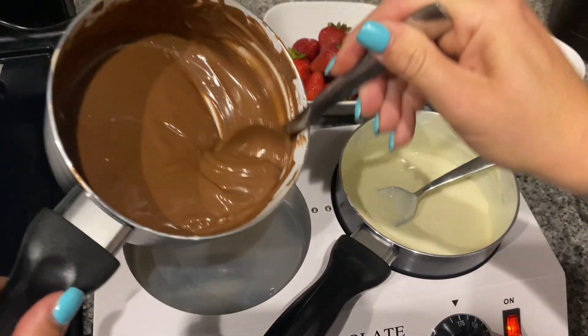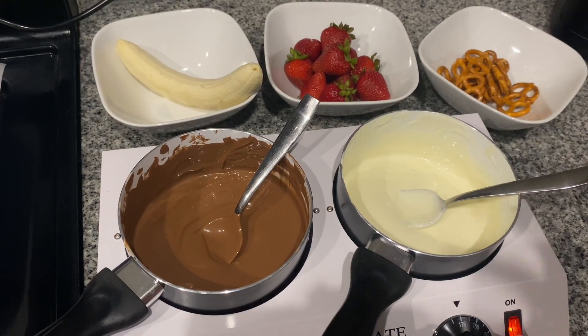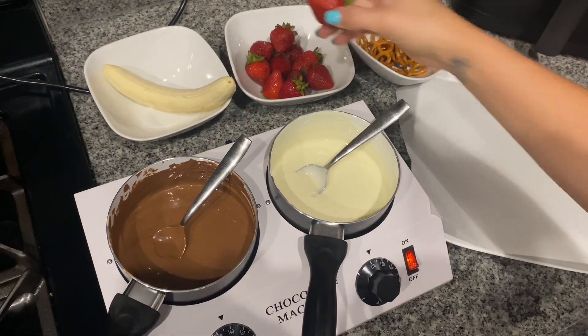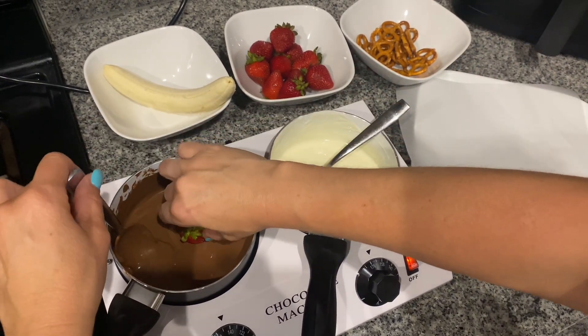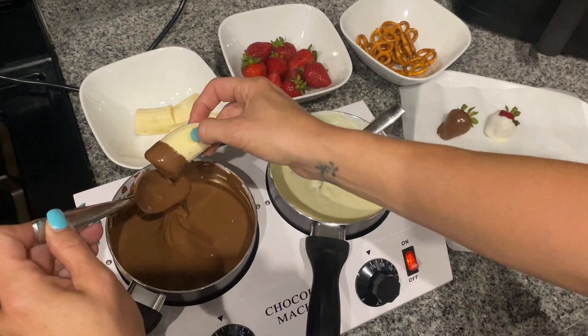As you can see, the chocolate melts fantastic without sticking to the pot or burning. It took about 10 minutes on the highest temperature setting to melt down all the chocolate. And then it was finally time to dip the fruit — aside from strawberries, I also decided to cover some pretzels and some bananas.